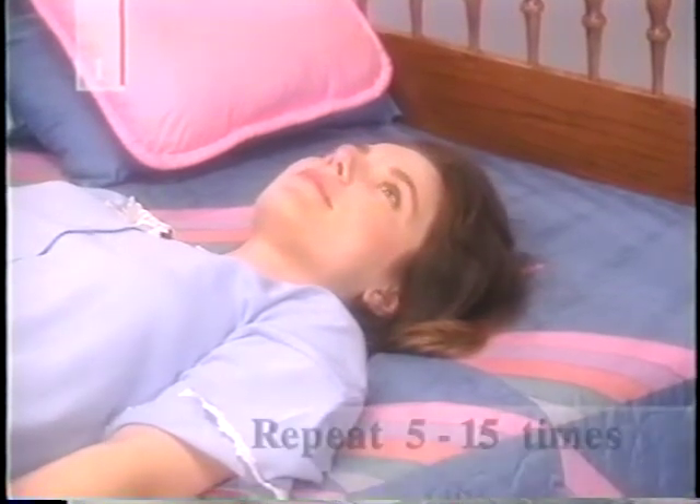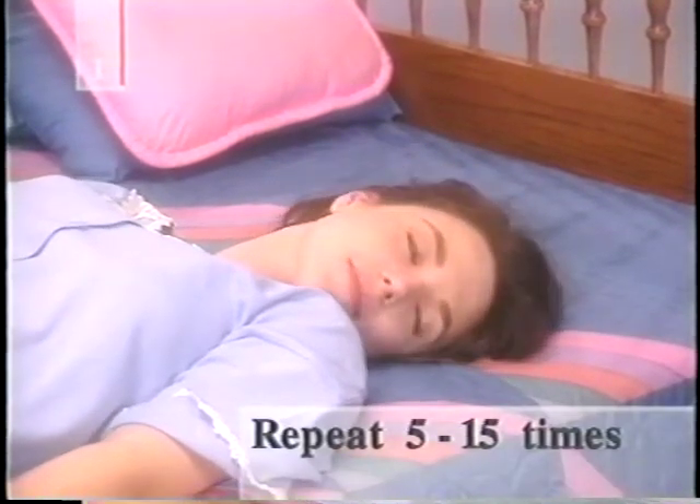Next, limber up your neck. Rest your head on the bed with either a very thin pillow or none at all. Then roll your head gently from side to side, five to fifteen times. As you roll, keep your neck muscles relaxed and take deep, regular breaths in time with your head movements.